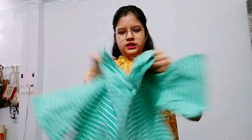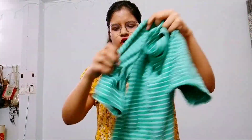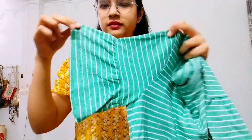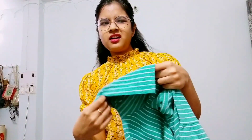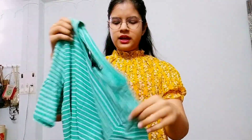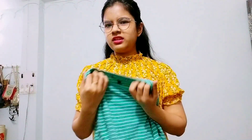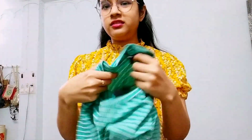The second one is this t-shirt. This is a green color. It has a peplum or frill detailing. It has a lining pattern. This is very good for summer and the fabric is very soft.